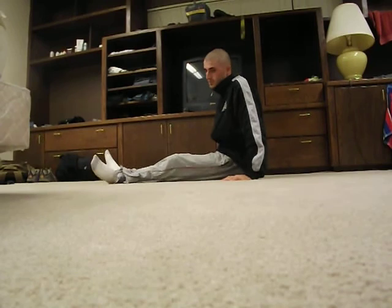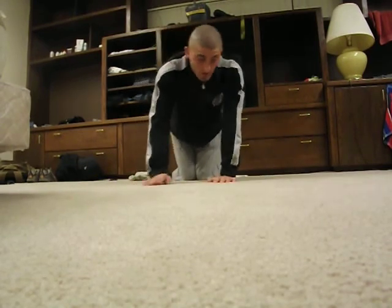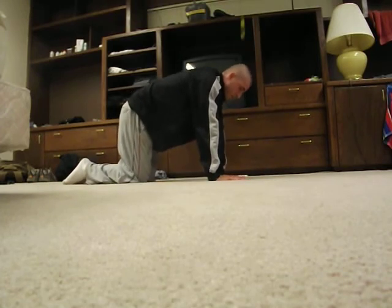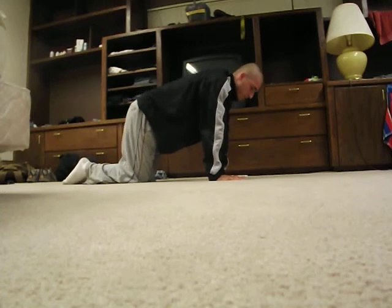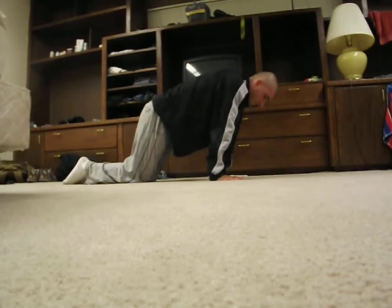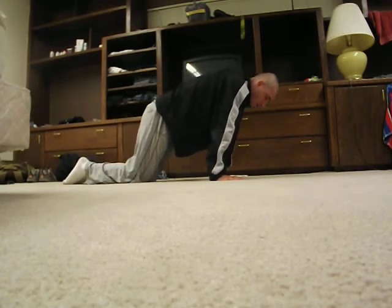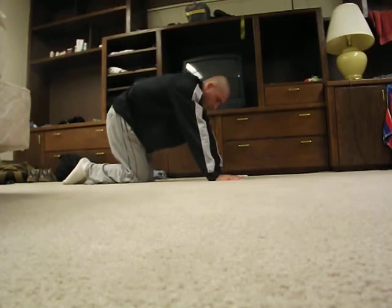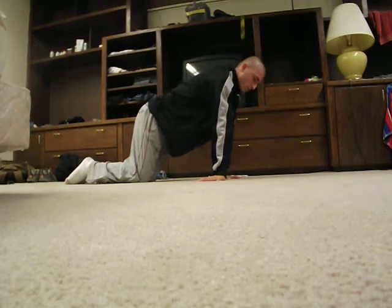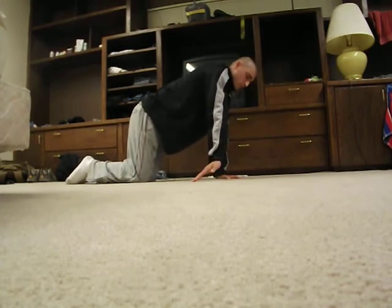The next postures are going to be arm postures. Come onto all fours like so. Stretching out your wrists. Now turn one hand around and try to slowly lean back and forth. Then switch.